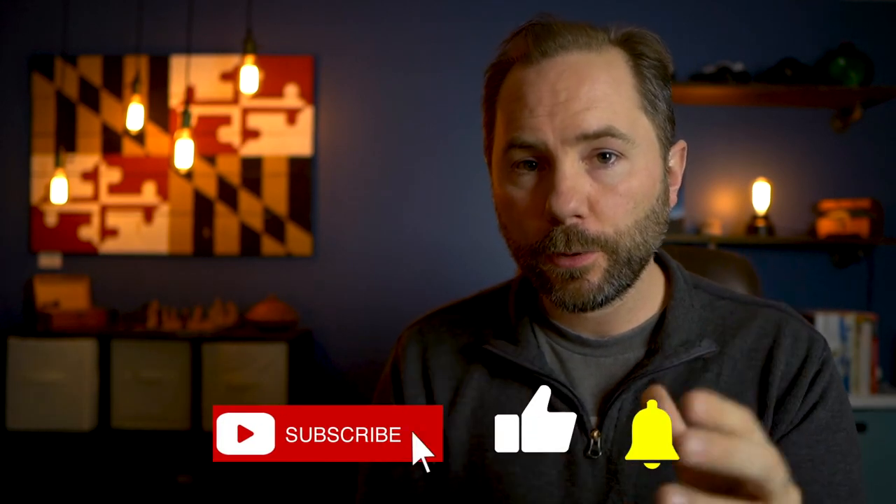Now that you know how to keep yourself warm during a winter disaster, check out this video I did breaking down the 11 items that FEMA wants all Americans to keep in their homes at all times. Don't forget to subscribe for more survival and prepping videos and hit the bell icon to get notified every time I upload a new video. Thanks so much for watching and I'll see you in the next video.